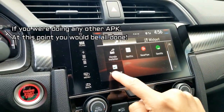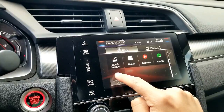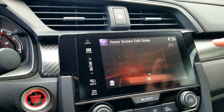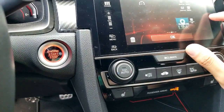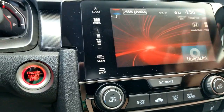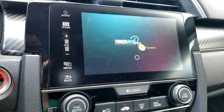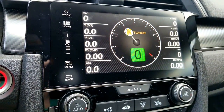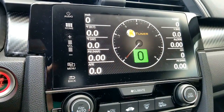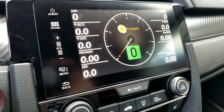Now we're going to go into our app menu again — and there we go, TunerView Light is there. I'm going to put it on my front screen. When we click here we can open the actual app. Next, what we need to do is connect to our actual KTuner through Bluetooth and then we're solid.